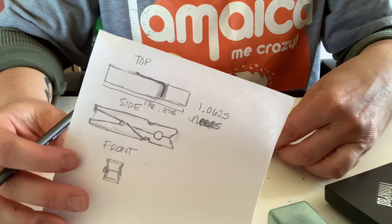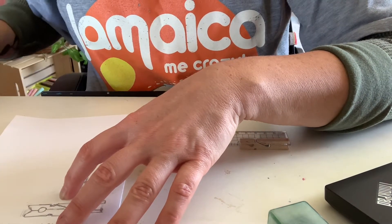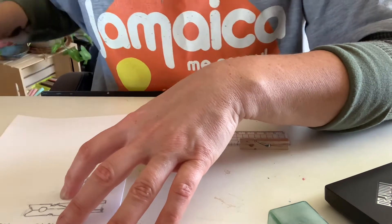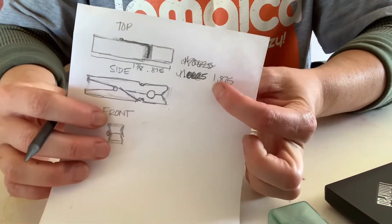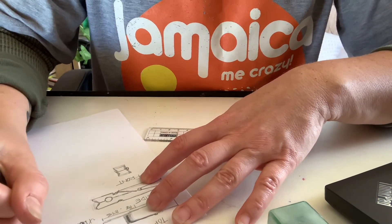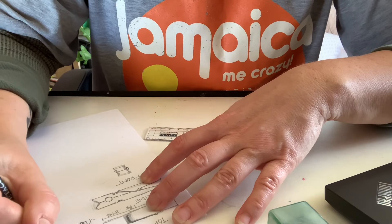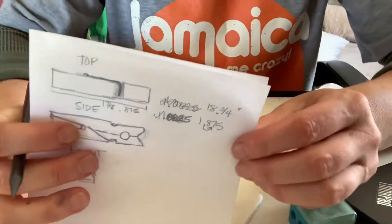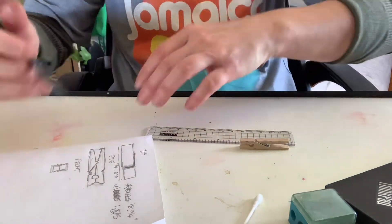Actually my first answer was right: 1.875. So what you do is if you're going to times it by 10, all you do is move the decimal — so it's going to be 18 and three-quarter inches, because 0.75 is three-quarters. So 18.75 inches is what you're going to have — that's how long it is, about a foot and a half long when you construct it.